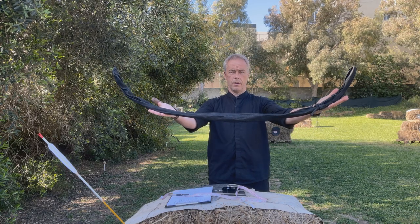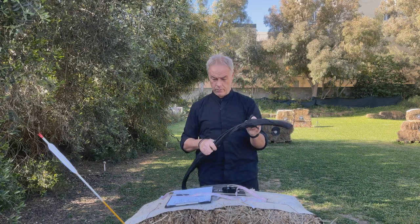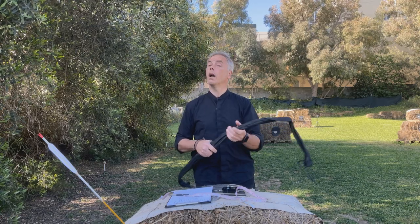Welcome back. Good morning everybody. Today we have the second bow from István Schemeister and this is his Hungarian bow, which is a completely new developed bow. Let's see.